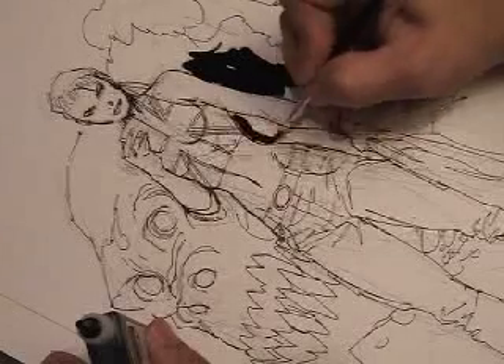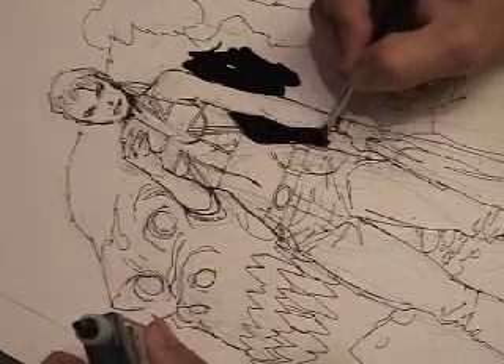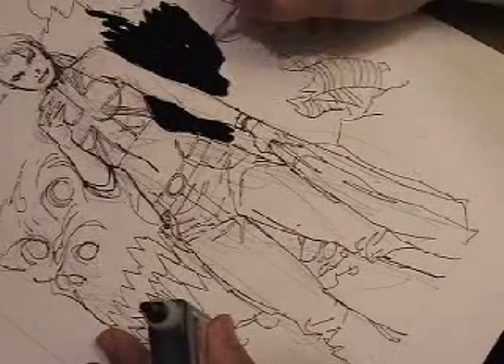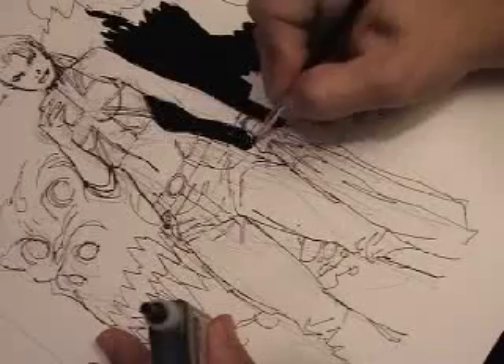I'm also using my six-year-old's watercolor brush. I think it's made out of plastic. It's got a very short tip. But you've got to learn how to use your tools. I couldn't use this to put in any fine detail, but it fills in blacks, very large areas, very nicely.